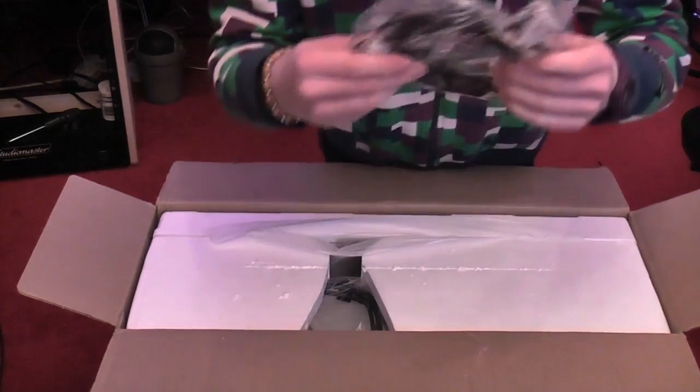And we have a USB lead for the built-in USB hub — very handy indeed. Then we have the stand. Awesome stuff. Slightly different stand design to my monitors downstairs because this is a lot newer. And then we have the panel itself.